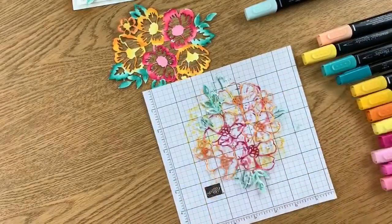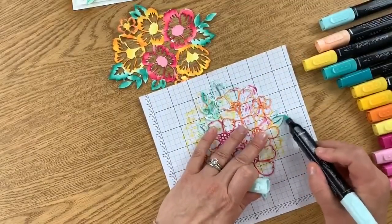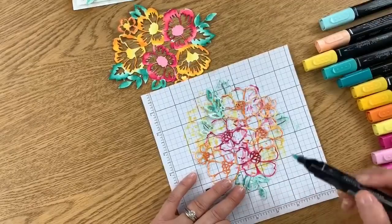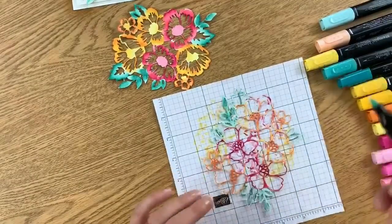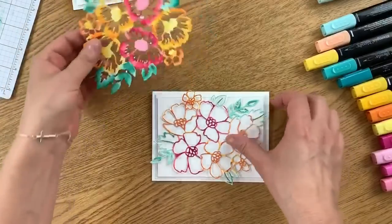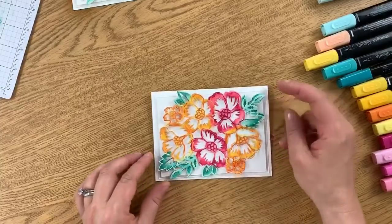You're definitely going to want something on your workspace when doing this — make sure you have a piece of scrap paper. I'm actually using grid paper from the Stamparatus — I love this little grid paper, it works so nicely. I think we are done! Let me take that away and look how beautiful that piece is — oh my goodness, it is so tropical and so pretty. I'm going to layer that on here and then add the next piece right to the top — that is how I achieved this card.